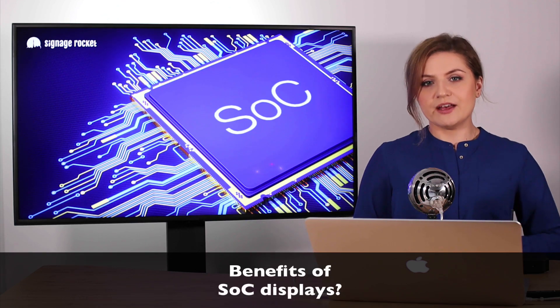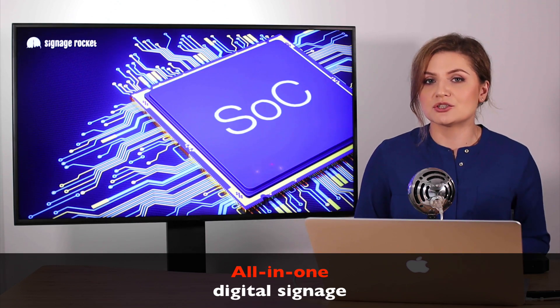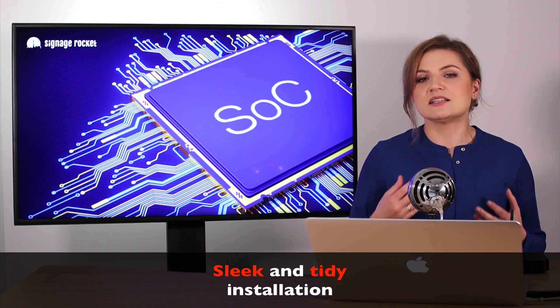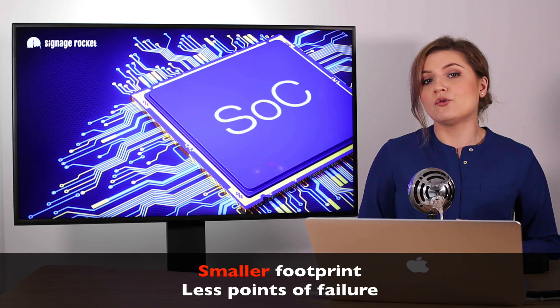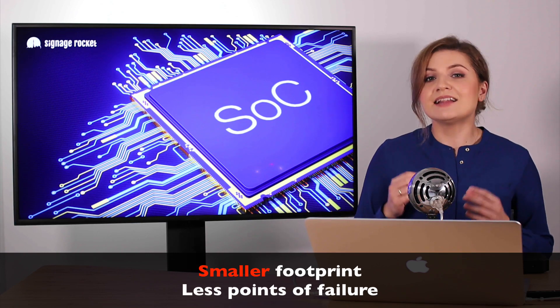What are the benefits of SoC displays? First of all, it's an all-in-one digital signage solution, and because of that the whole installation is so much slicker and tidier — smaller footprint, less cabling and metalwork, and ultimately fewer points of failure.